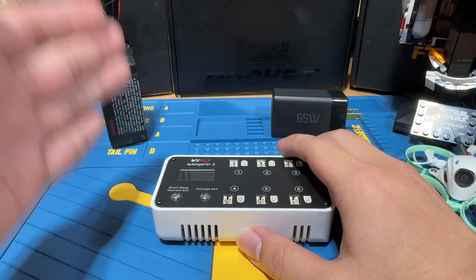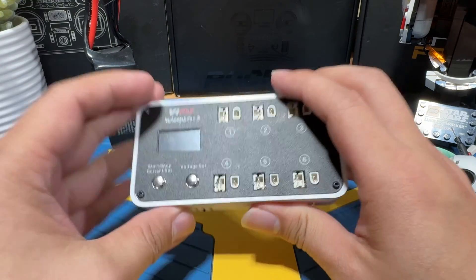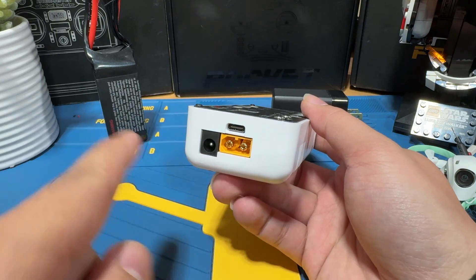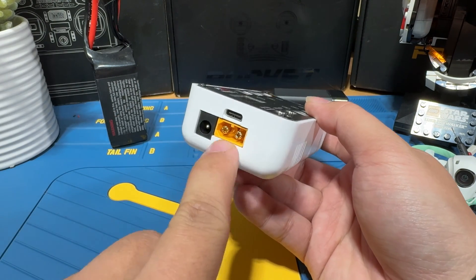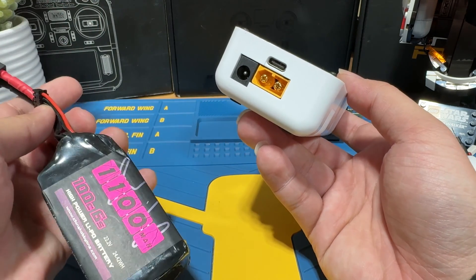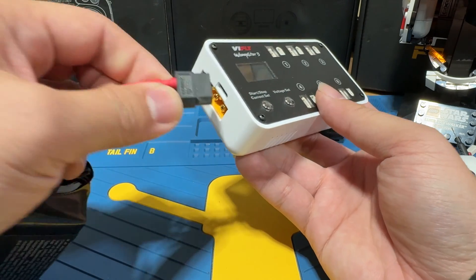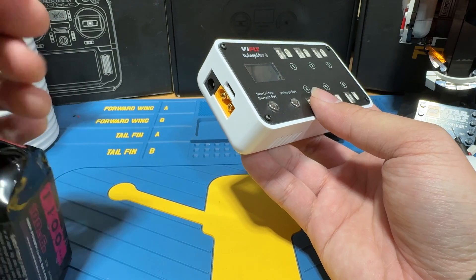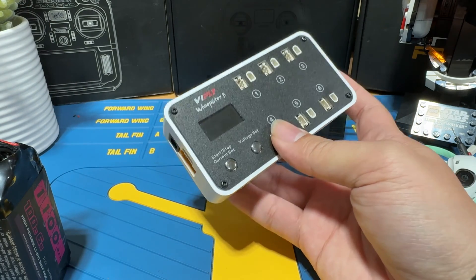Before beginning, there is one thing you need to know: what type of input power does this take? If you flip it over, you'll see there are basically three plugs. The first one you'll likely notice is the XT60 plug, which lets you use a regular XT60 battery to power it up. This is a good method if you want to charge smaller 1S LiPos on the field or discharge your larger LiPos.